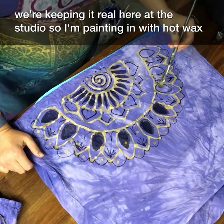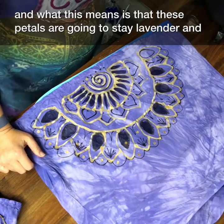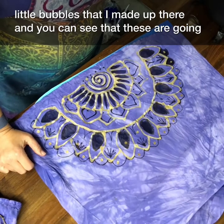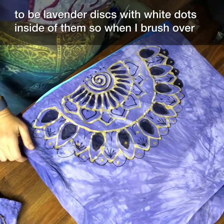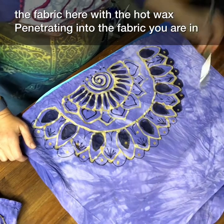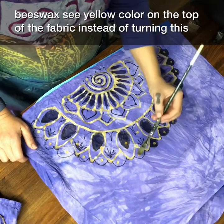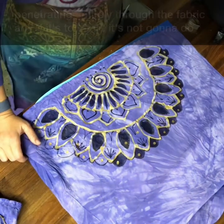I'm painting in with hot wax, and what this means is that these petals are going to stay lavender and they'll have a beautiful crackle going through them. Next I'm filling in those little baubles — these are going to be lavender discs with white dots inside. When you brush over the fabric with hot wax it looks like it's turning black, but really that's just the hot wax fully penetrating into the fabric. You're in trouble if your wax is too cold — it will stay that beeswax yellow color instead of turning this deep dark gray color.